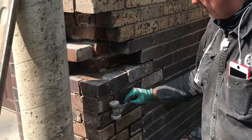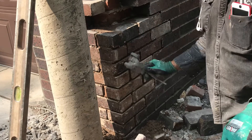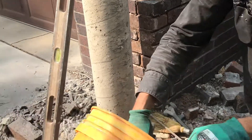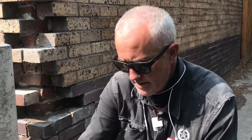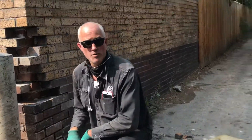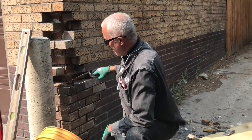The mud we're using right now isn't the right color, so we'll take a raking tool and rake it back out. Once I like the color, we'll come back through, do a little grinding out around this, and tuck point it back so it doesn't look like a weird repair right on the corner. I figured I'd shoot a little video of how you put a corner back together.